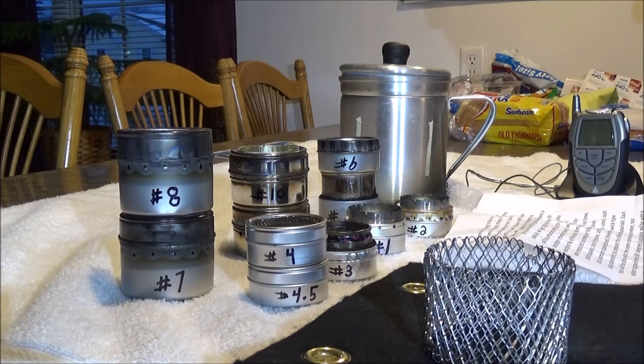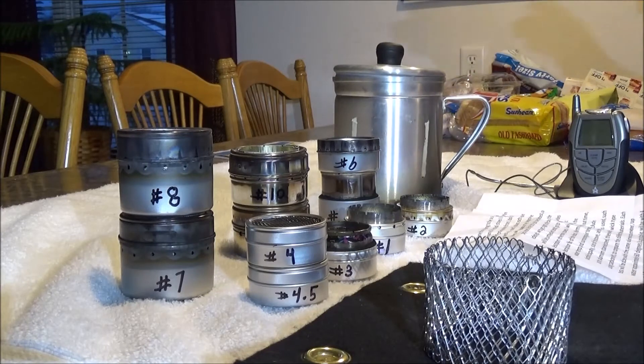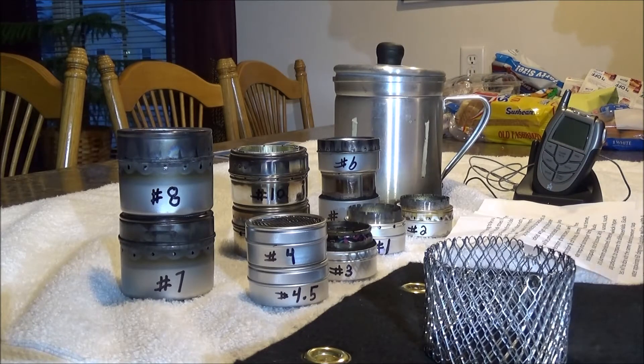Each test will be done with the same aluminum pot — five inch diameter bottom, bought at Walmart for a couple bucks. I'll be using tap water, around 60 degrees plus or minus five degrees. Two cups of water, with a couple tests using four and six cups. Surrounding air temperature is in my garage — it's wintertime in Iowa, around 40 degrees. My water thermometer is about five degrees low, so keep that in mind; all specs are approximate.